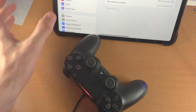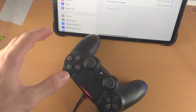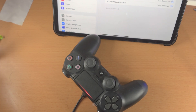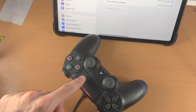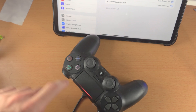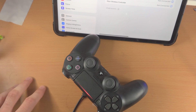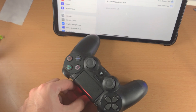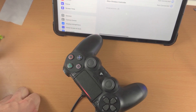If that still doesn't work, make sure you're on the latest version of iPadOS. If your iPad Pro is too old, that may also be the issue. If you're on iPadOS 13 or later and still having trouble, connect the PS4 controller to a charger and do the steps again — the reason it may not work is because your PS4 controller is dead. When connected to the charger, it has enough juice to connect.